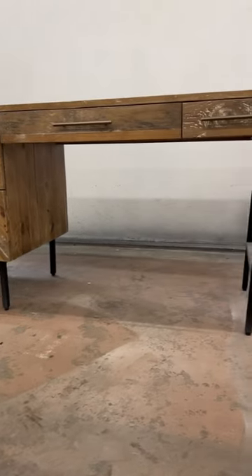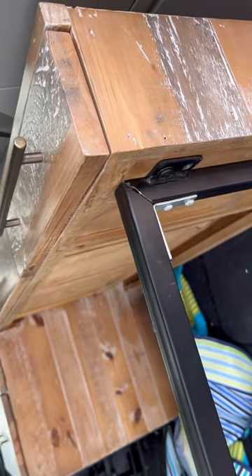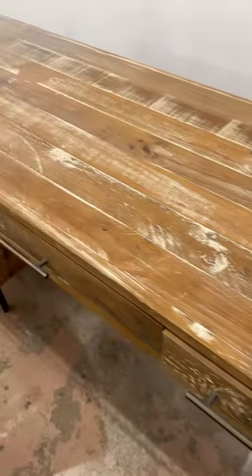I found this massive reclaimed pine desk that retails for $2,300 out for trash because the metal legs had broken, so I decided to reclaim this thing one more time.